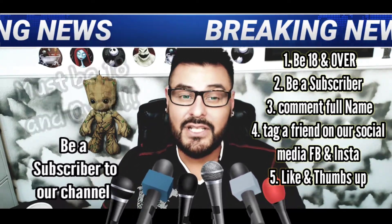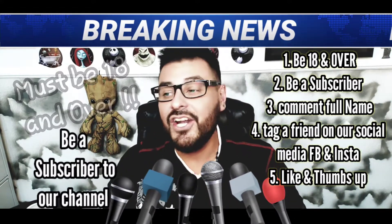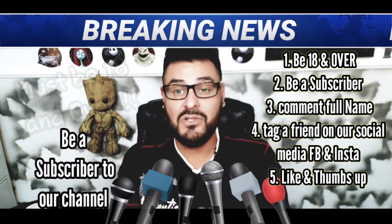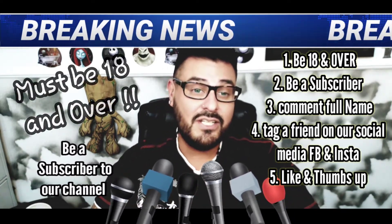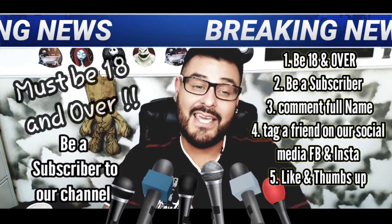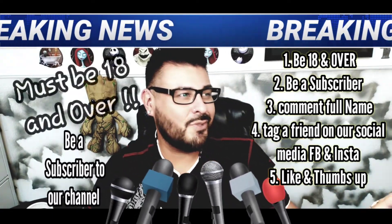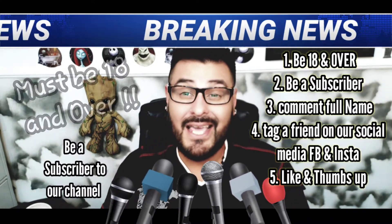One more thing: you guys need to hop on over to your Instagram and tag a friend on the giveaway post. It has to be the post for the giveaway — tag your friend to let them know about it. It's not so much that you're doing anything for me; you're giving your friend or loved one a chance to win this giveaway. So tag them on Instagram, and comment your name on this video, like, and give us a thumbs up.